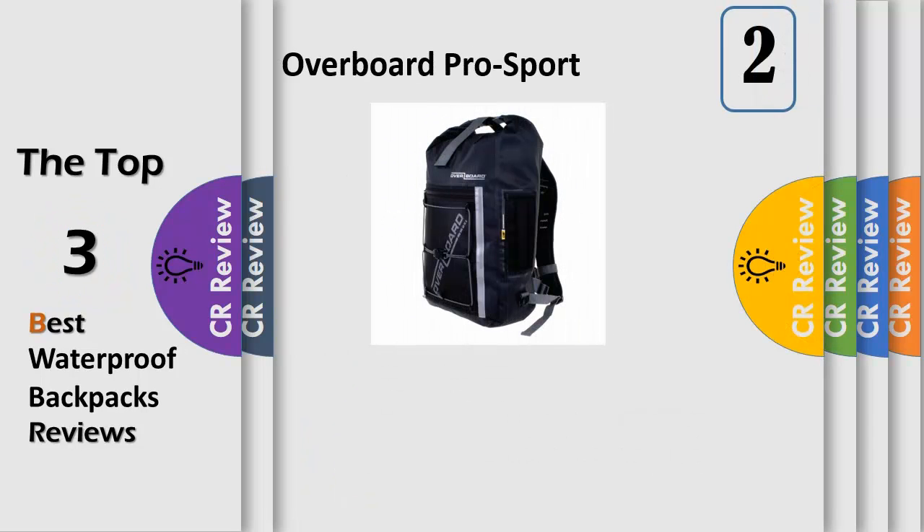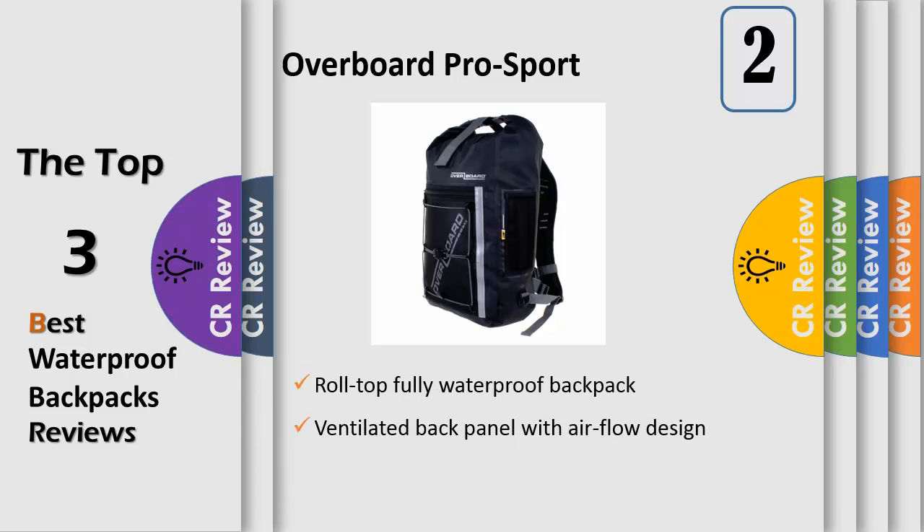Number 2: an introduction to Overboard, back in 2006, it all began on the beaches of Thailand and Australia when two backpacking friends had quit the rat race and slipped on their flip flops to spend six months on an epic beach, boat, surf, and scuba holiday.